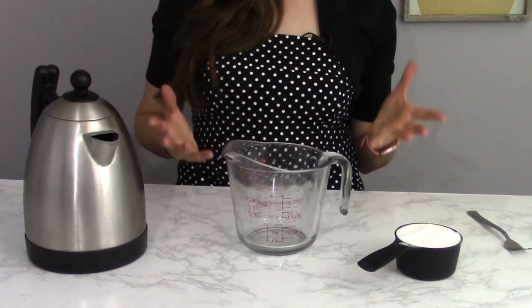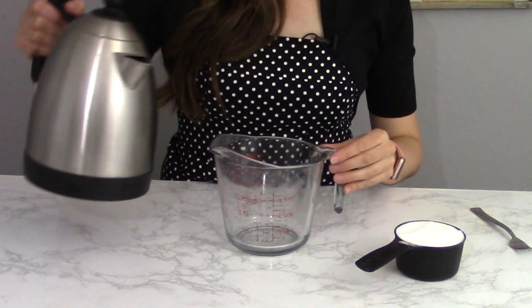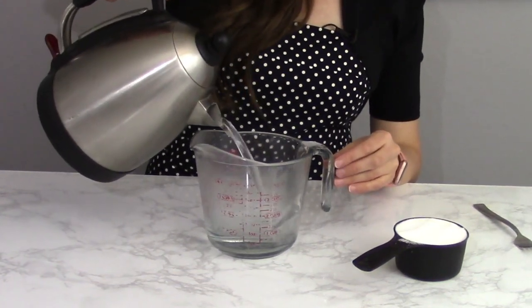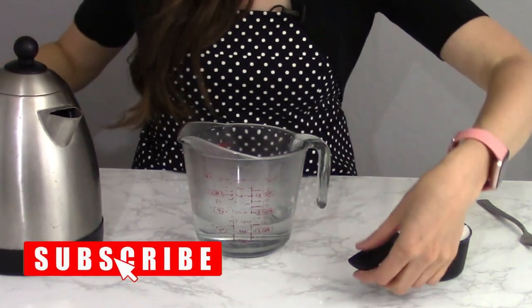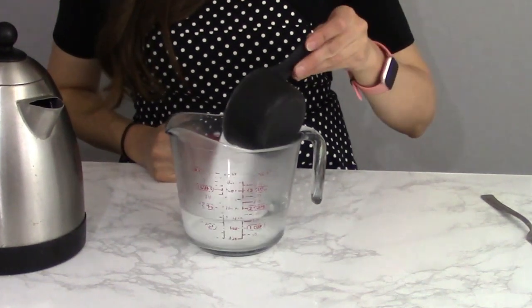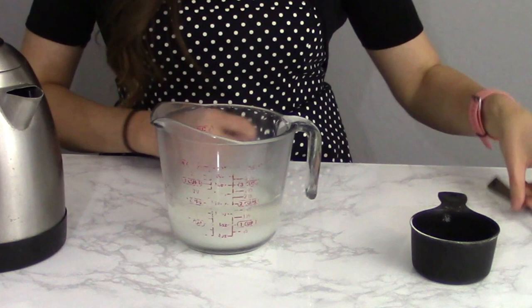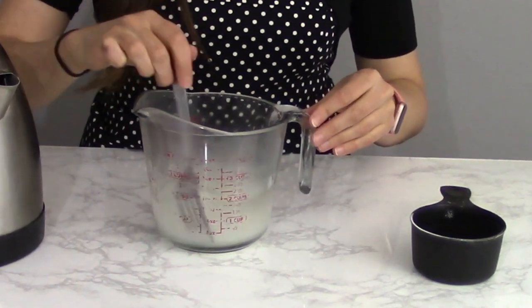Simple syrup is incredibly easy to make. We just have two ingredients. I'm going to put in one cup of boiling water into a measuring cup, and then I'm going to add equal portions — so one cup — of sugar into the same mixture.